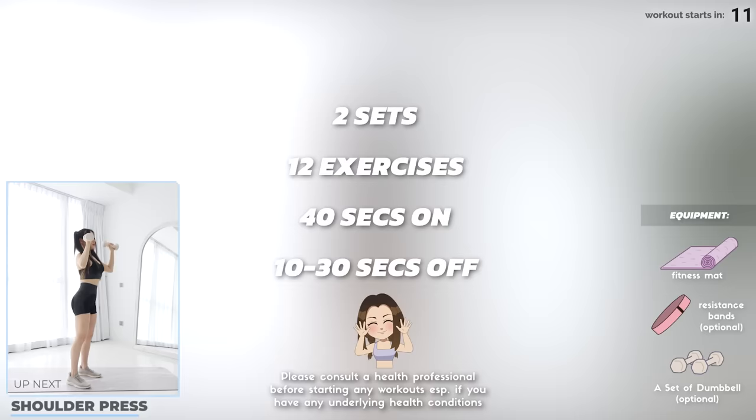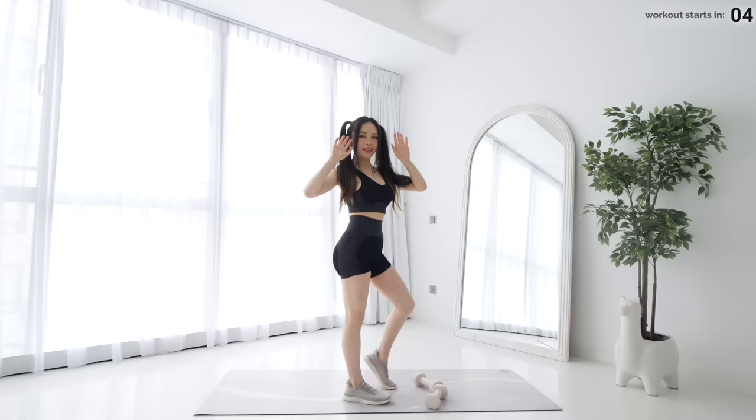You need a set of dumbbells for this workout. Make sure you pick weights that challenge you on your final few reps. Let's get started with shoulder press.